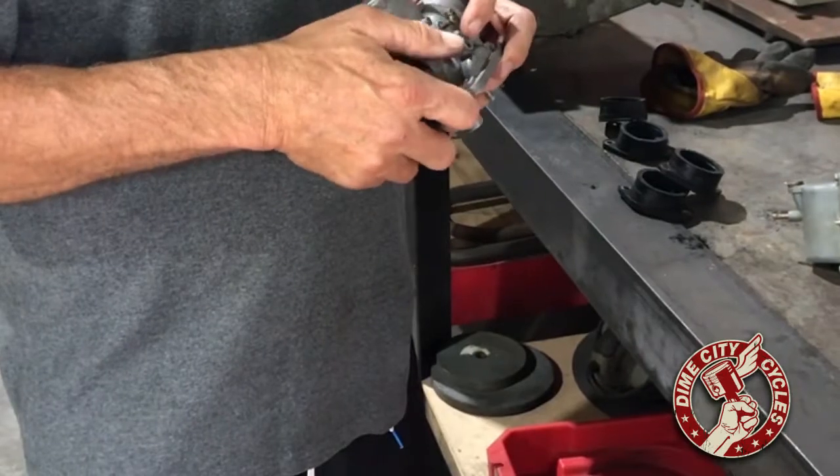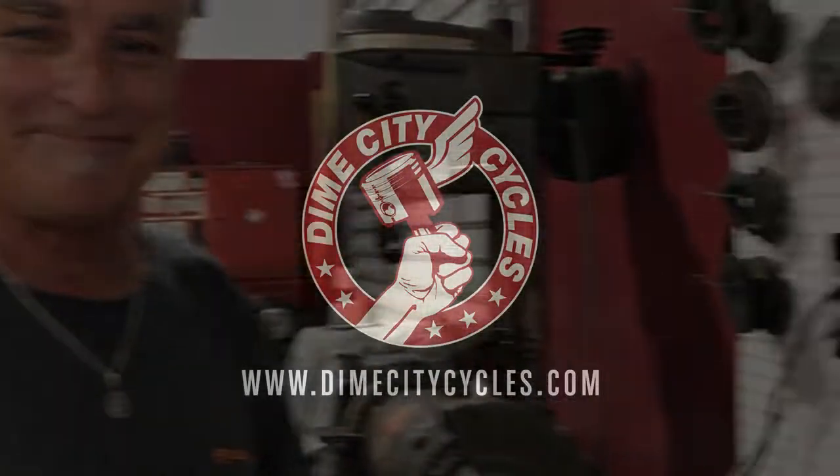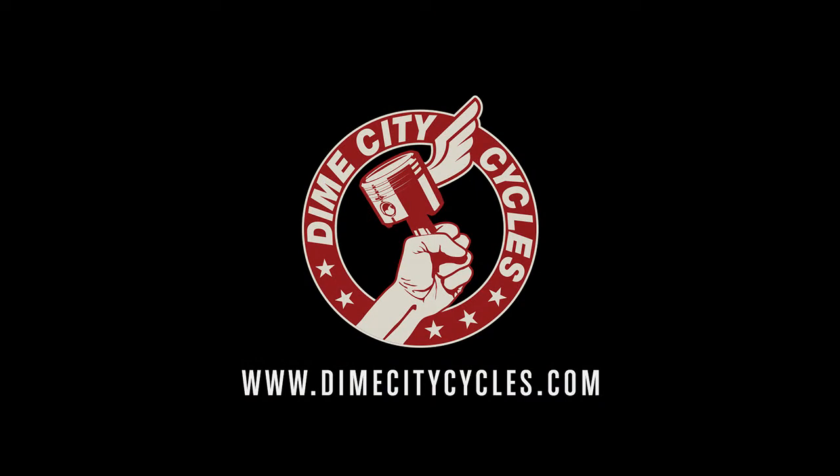Here's another great tip from the Dime City Garage. Thanks for watching. Thank you, Mr. Turner. Don't forget to follow us on YouTube for more tips, tricks, and shenanigans. See ya.